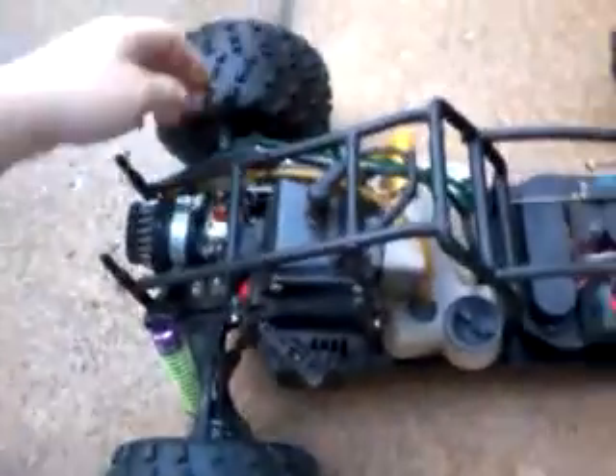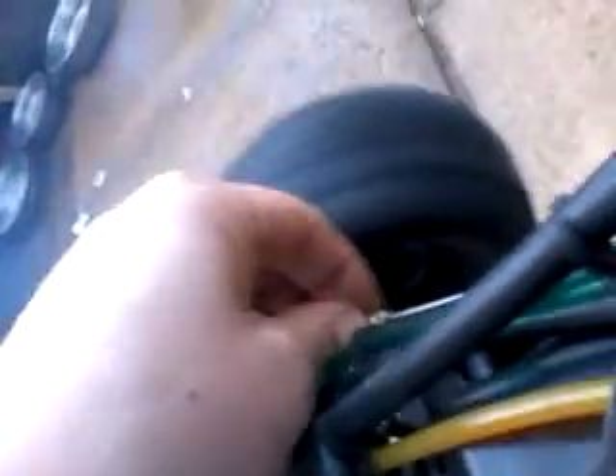There she goes. A little kill switch there. And that's that.